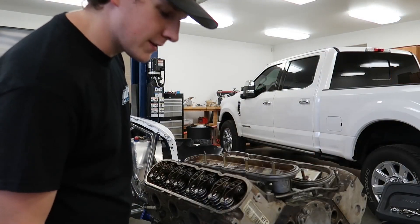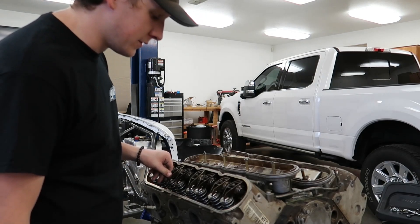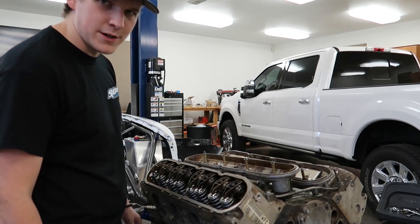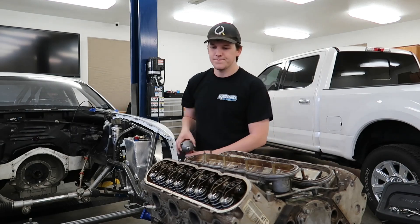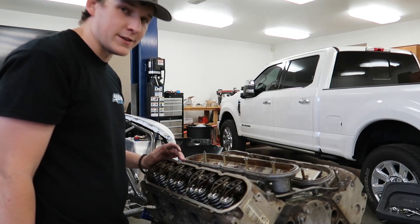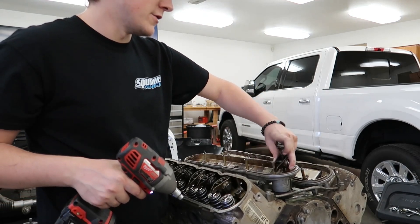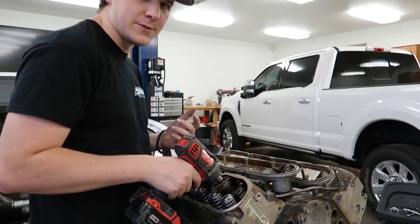I'm just going to show quickly how you pull a head off, because I know for some of you that sounds simple. But I remember watching Sloppy Mechanics videos a long time ago and not understanding exactly how it worked because I hadn't done it myself. Watching him do it helped, so I'll show you guys. You want to make sure you use an impact - sarcasm obviously. A tip I got from Sloppy: use the valve covers to store all the parts you pull out. It helps you keep track of things.